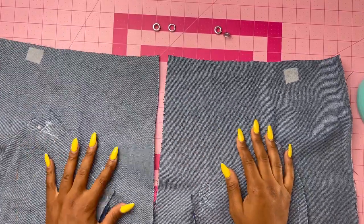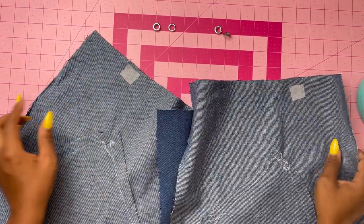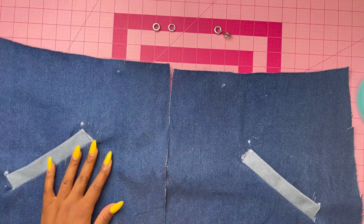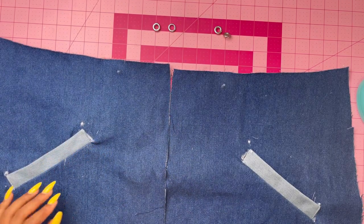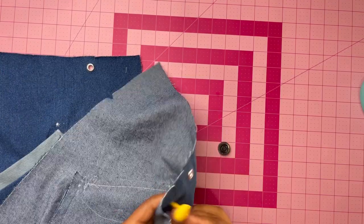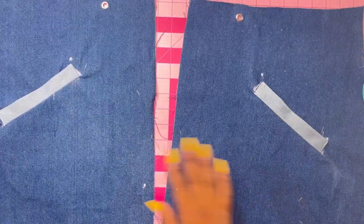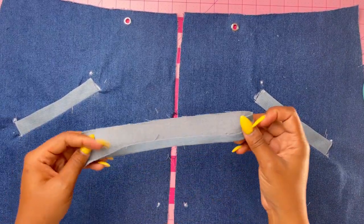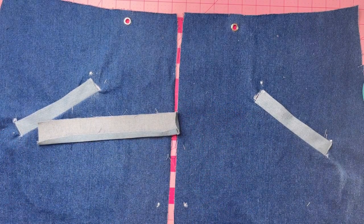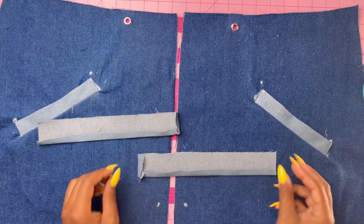Before applying the grommets, attach a square piece of interfacing to the back where the grommets will go, then apply the grommets at the small dots following the manufacturer's directions. To make a casing for the tie on the lower front section, cut a piece of bias tape the length of the upper stitching line — I used fabric instead of actual bias tape, either works — plus one-quarter inch.